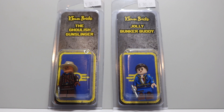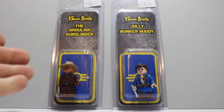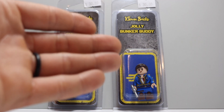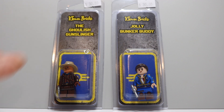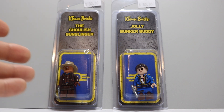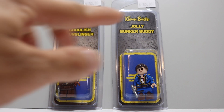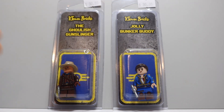Now I want to show you the actual figures. Here's the packaging for both of them. This one is the Ghoulish Gunslinger and this is the Jolly Bunkered Buddy. Honestly pretty creative names in my opinion. Packaging though is really top notch, very unique. I like the long style clamshell. They are both $30 as you can see, so together they would be $60 maybe plus tax.